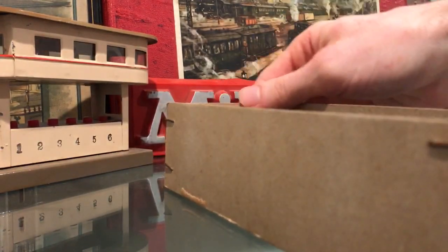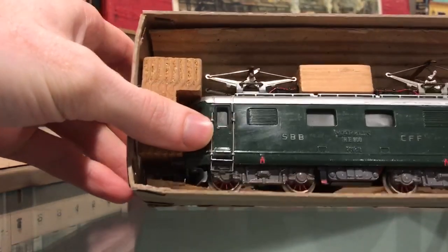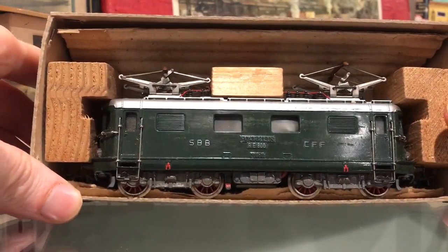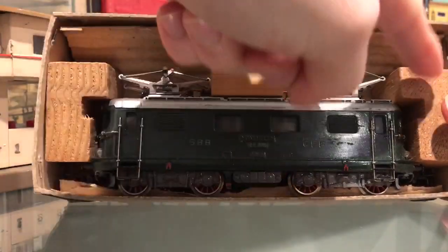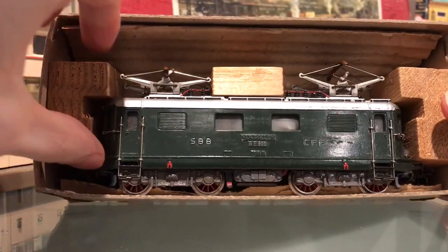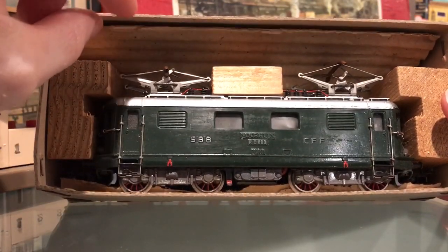Looking at the locomotive, we can see that it's packed with the original wooden blocks to help secure it during shipping. There are three wooden blocks, and there's also a corrugated wrapper here as well.